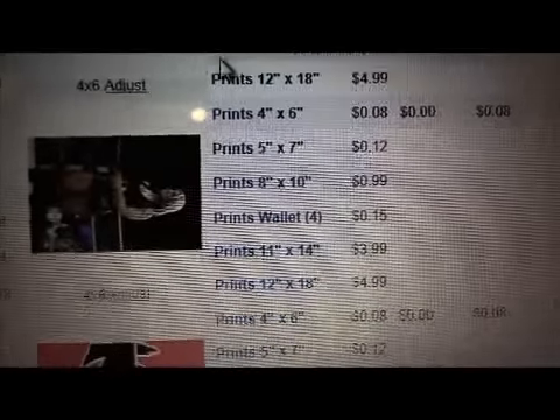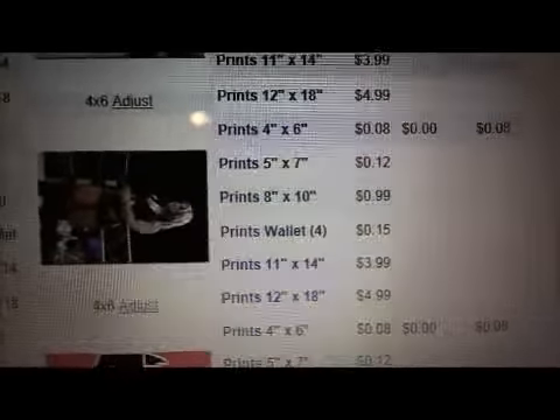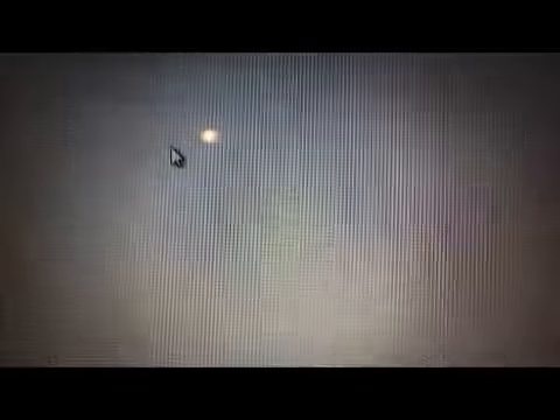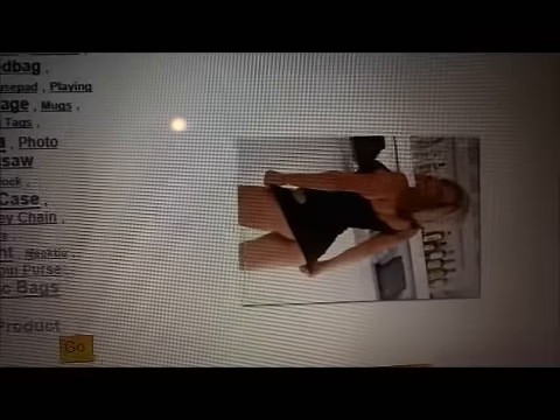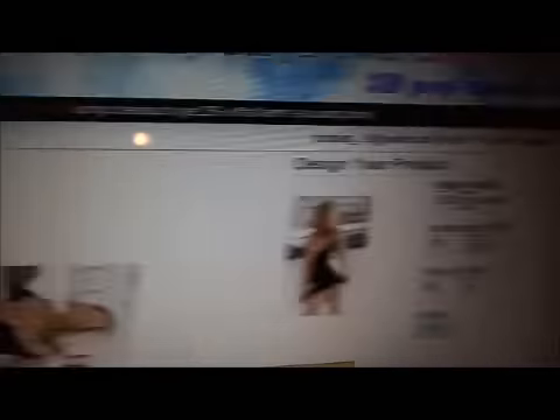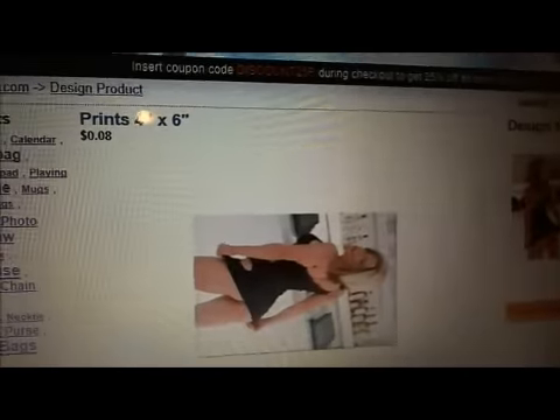You can turn your image, you can adjust your image. You can rotate it however you want it. It has the horizontal — all that different stuff. But it's simple and not hard to do.